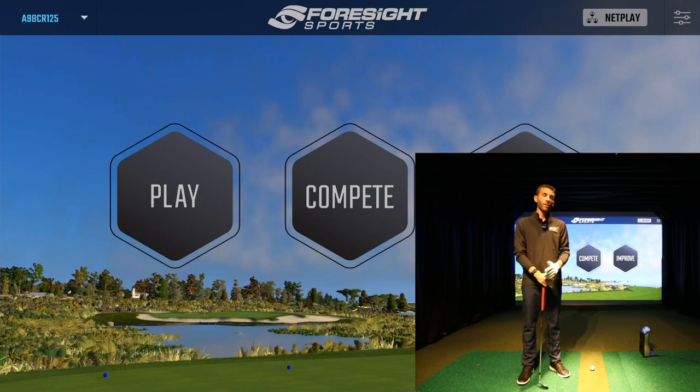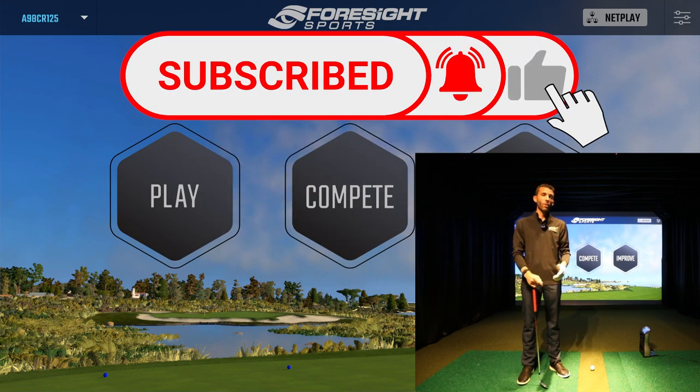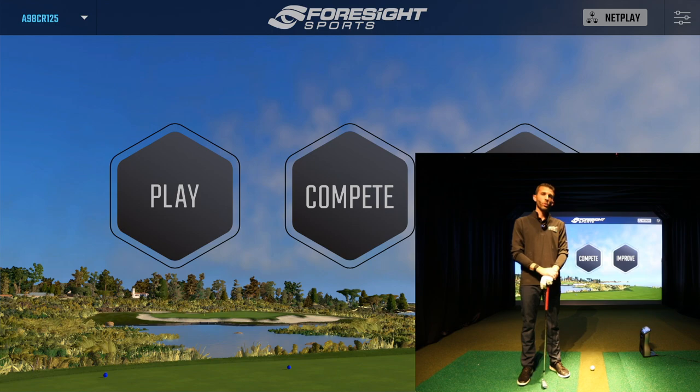Then we moved on to the second video where under the Play section I took you out and did some on-course play. If you haven't seen those, make sure you check them out. And as always, make sure you subscribe to the channel because there'll be a lot more content coming — we're going to take you through all of the FSx 2020 sections and all of the games inside of each one. Today I wanted to show you guys the Compete section.